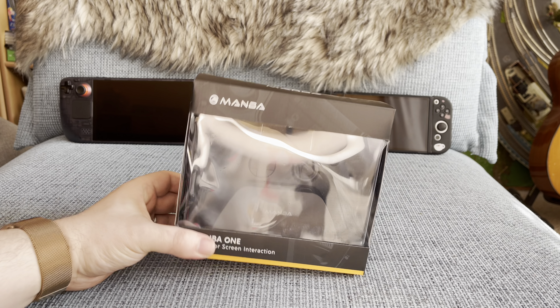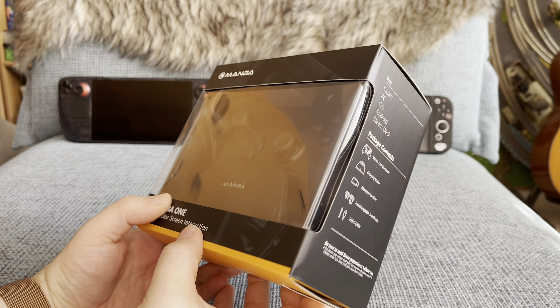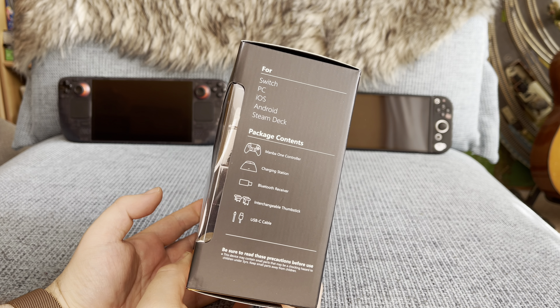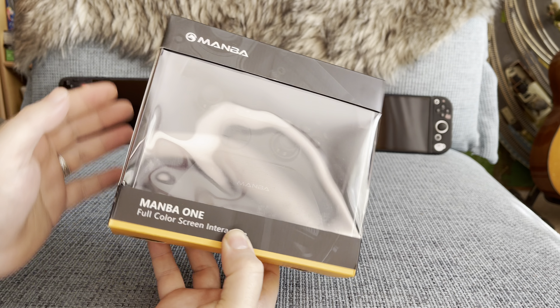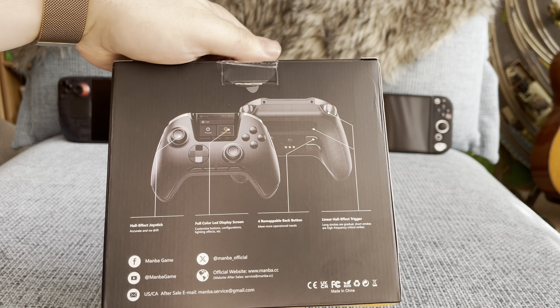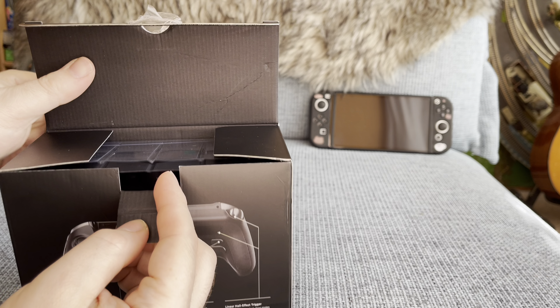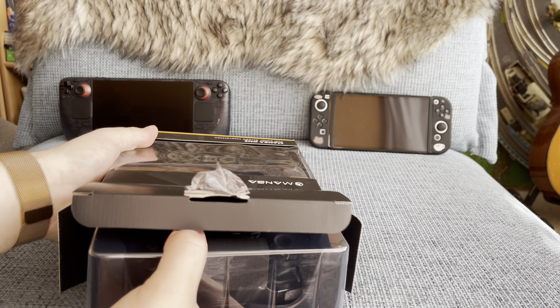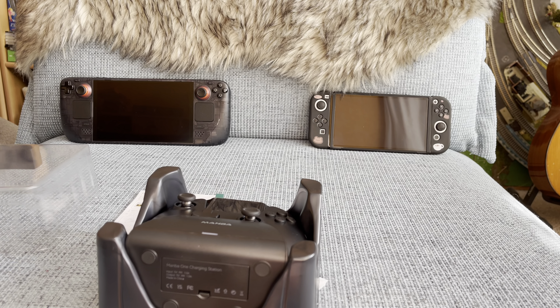This is the Manba One controller in its box. The company Manba kindly provided me with this review unit. I'm going to check out how it feels and how well it performs when playing games with it. Everything comes safely packaged in this box, and an extra protective film is in place to keep the LCD screen scratch-free during transport.